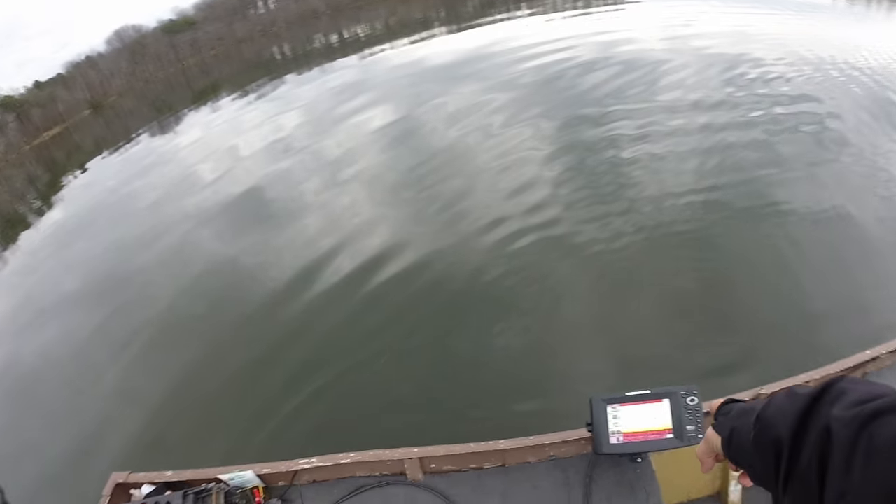They call it the fish of 10,000 casts. Who knows if we'll get on one at all. I really have no idea what I'm doing, but hopefully we can at least get a bite today.